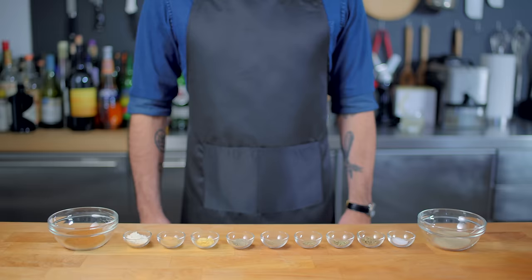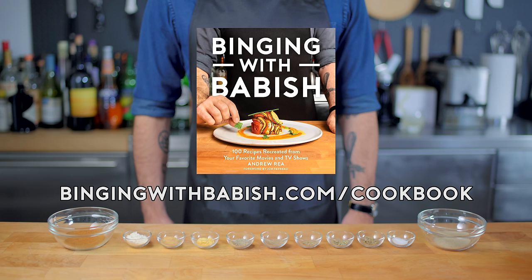Hey, what's up guys? Welcome back to Binging with Babish, where this week I'm very excited to announce that the official Binging with Babish cookbook, the first hundred recipes from the show, is available for pre-order now. Head over to bingingwithbabish.com/cookbook, where if you pre-order before the October 22nd release date, you get access to special content.